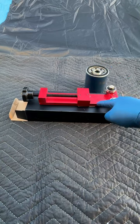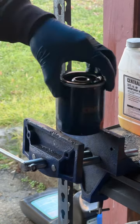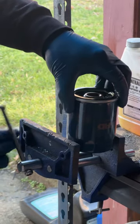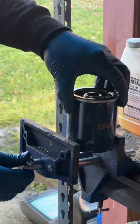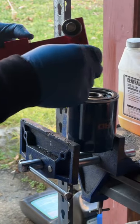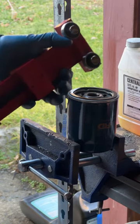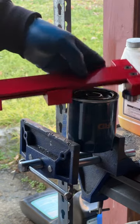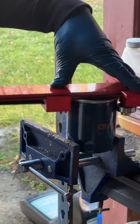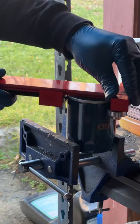I'm going to place it onto here and cut it. The easiest way to use it is to clamp down on your filter. You want to put the filter between these two bearings right here and the cutter. Next you want to clamp it down.